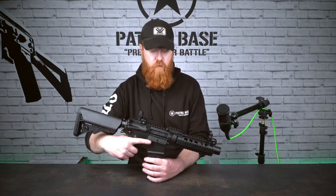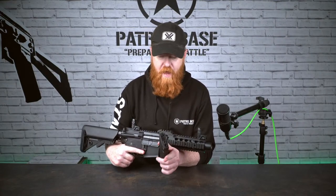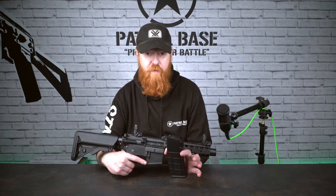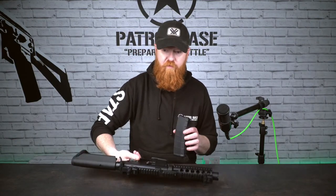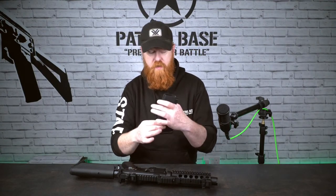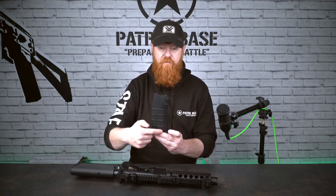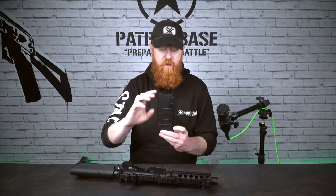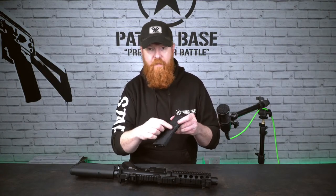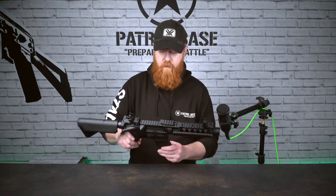With entry-level platforms, we do like to see high-cap magazines and this is no different. You've got a 300-round high-cap, meaning you don't have to budget for loads of mags. You can fit 300 BBs in here and you're good to go. There's a little wheel on the bottom that you need to wind. Make sure you do it with the magazine vertical so it can feed BBs up into the tube — if you turn it over, all the BBs drop and it can't pick any up.